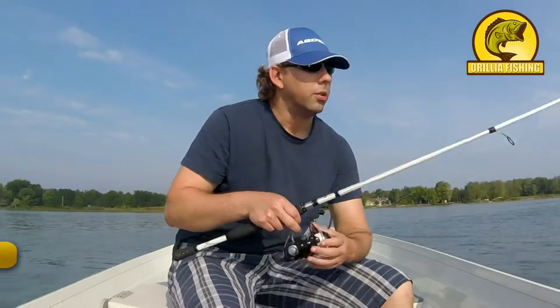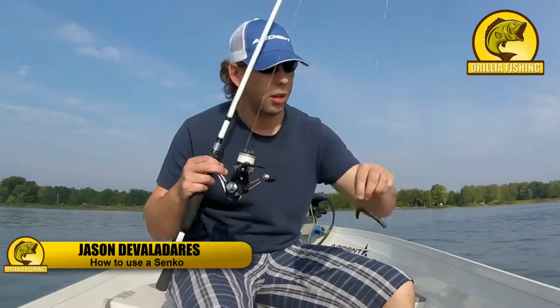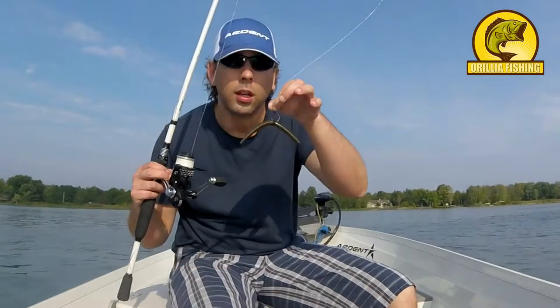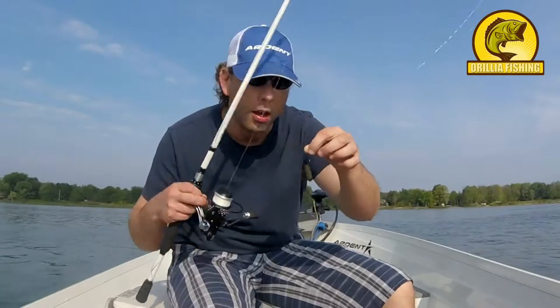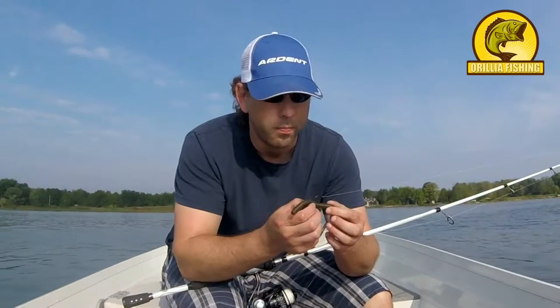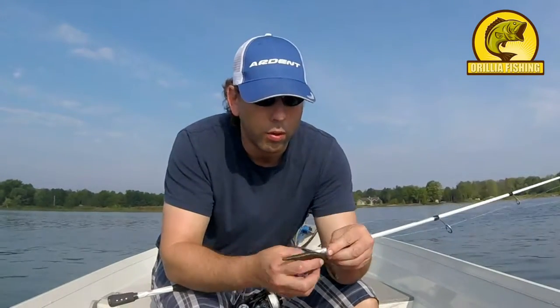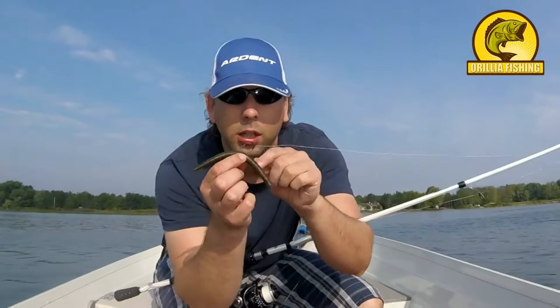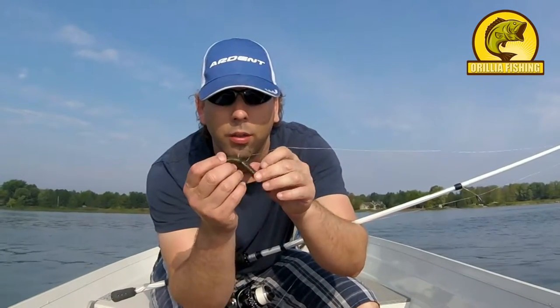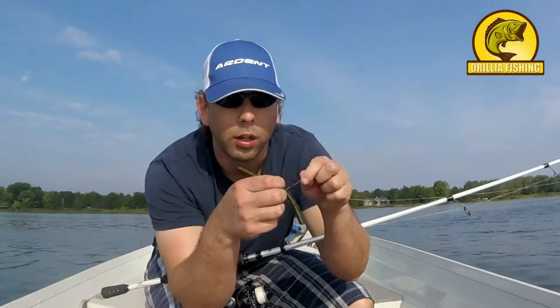Hey guys, today we're going to talk about Senkos. They're a stick bait. I got mine rigged up weedless and wacky. I throw an O-ring over the bait and then I take my hook and actually put it through the bait under the O-ring, and then I hook up the weedless rig underneath it.